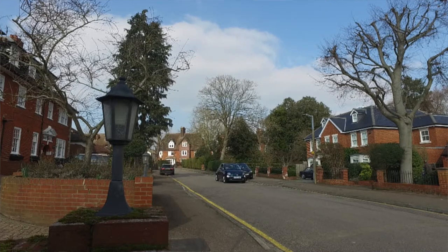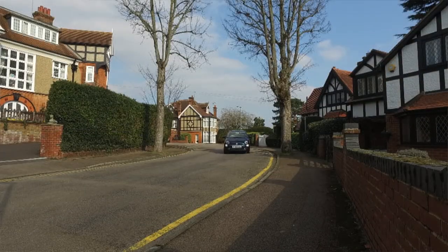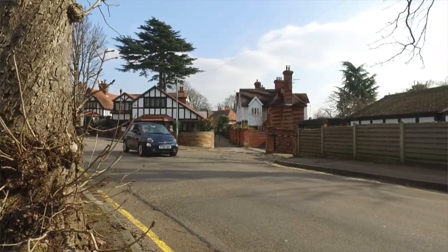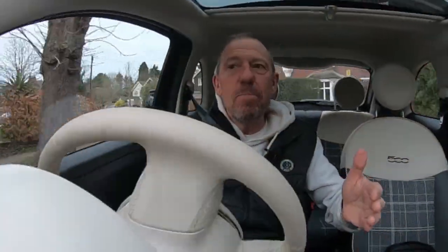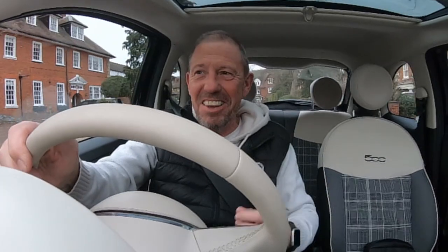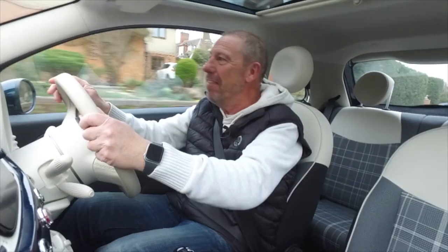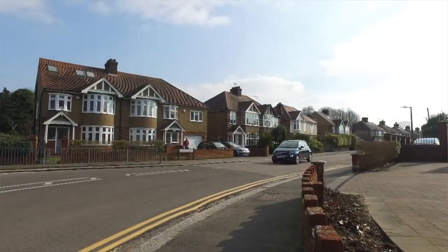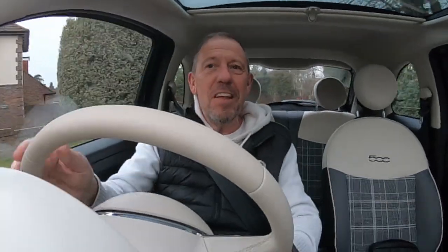Here we are out in the Fiat 500 Hybrid and I cannot stop smiling. The noise of that little exhaust is just super cool - people actually spin around in the street when you go past. The retro styling and ease of use of everything is just so simple. You can buy one of these for about £11,500, and the finance is less than £170 a month - you can see why it's becoming so popular.